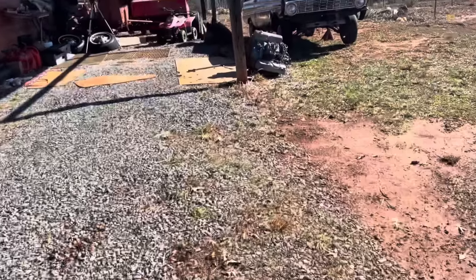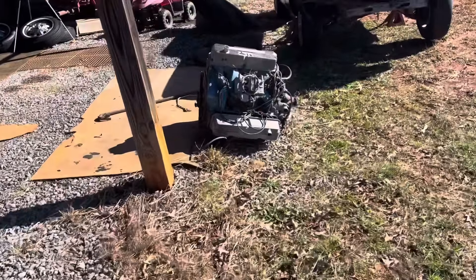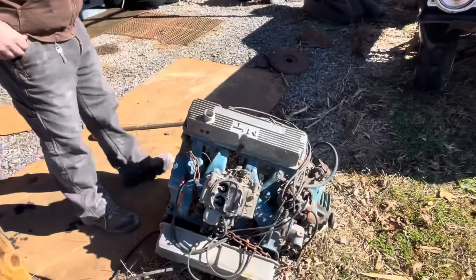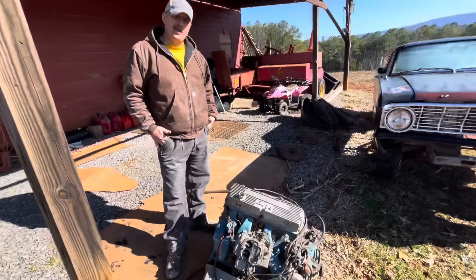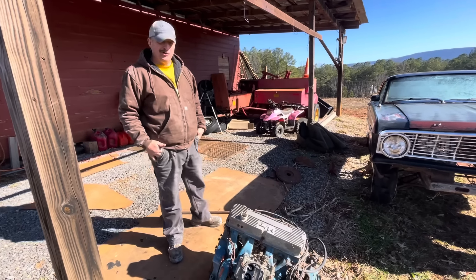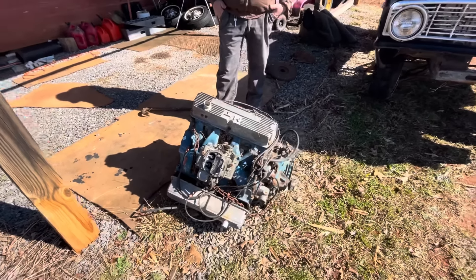I've heard everything in the world while I've tried to list this thing and everybody's got a wonderful opinion. I have no opinion because I don't know anything about these FEs. Well, that's all I build — I have a machine shop, I specialize in FEs and Y-blocks, and we focus on blue collar performance.